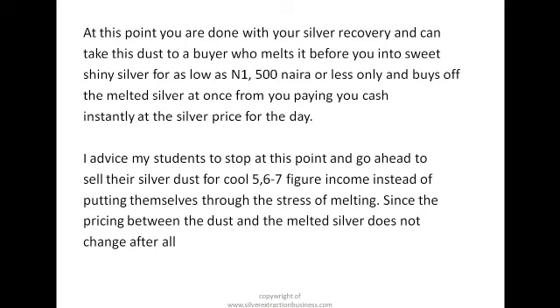I advise my students to stop at this point and go ahead to sell their silver dust for a cool five to seven figure income, instead of putting themselves through the stress of melting, since the price difference between the dust and the melted silver does not actually change at all. You can go ahead and melt, or you can store your dust for as long as possible. Thank you so much for coming this far with me — God bless you as you move on to the next video.